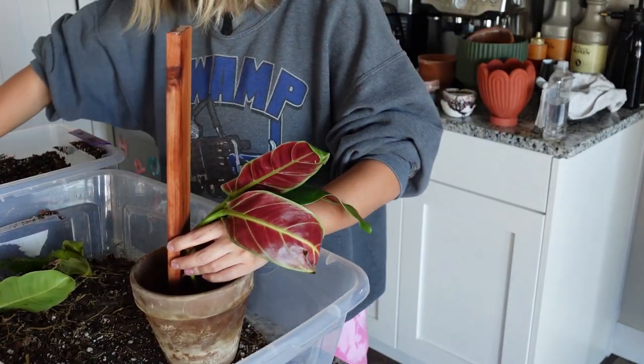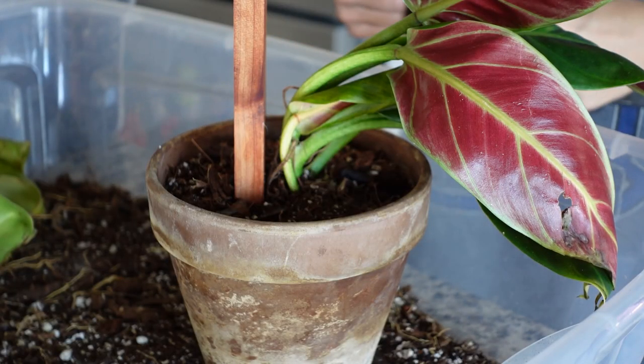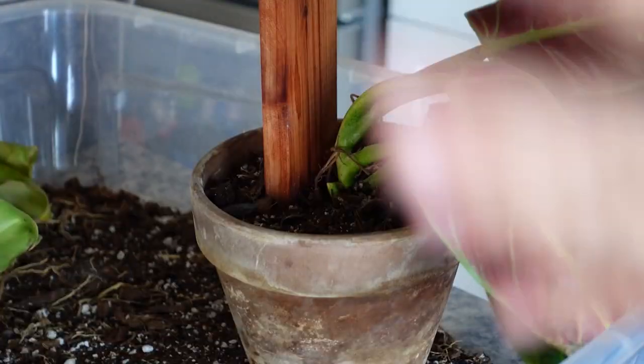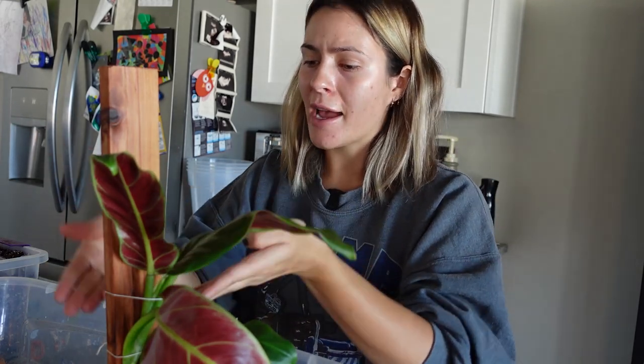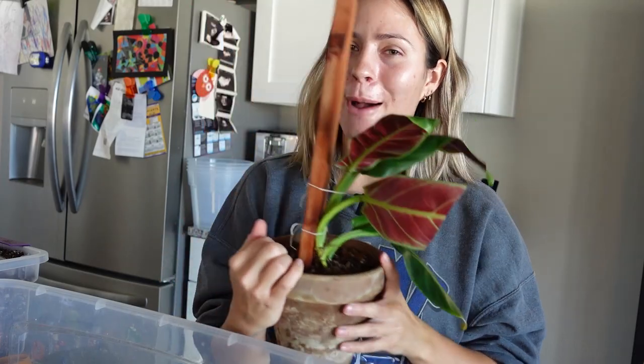I make sure all the roots are pointing downward and fill it in. I also like to tie up the plant in the beginning — once it starts growing I'll cut the string off — just to help it establish itself onto the pole. Tying it isn't going to solve everything, because if the light source isn't coming from directly above, the plant is going to lean toward it. So I'm going to try and put it somewhere where the light hits from above to help it grow up the pole. It looks a little awkward right now but once it grows in — wow — this is just going to be a beauty.